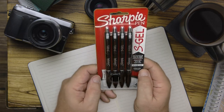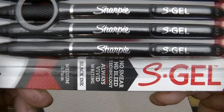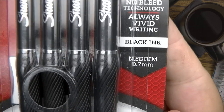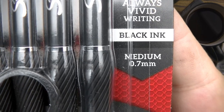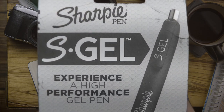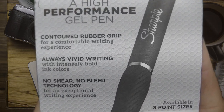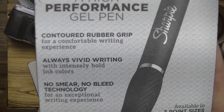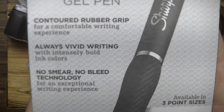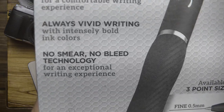Alright, Sharpie pen S Gel, no smear no bleed technology, always vivid writing, black ink. It is a nice 0.7 millimeter medium point. It says high performance gel pen, with a contoured rubber grip for a comfortable writing experience. Always vivid writing with intensively bold ink colors — you know it's black, right? That's not really a color.